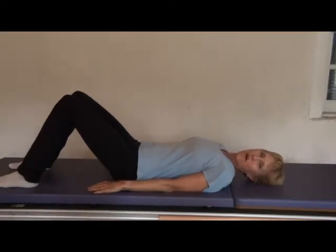Hi, I'm Lori Higgins from Core Connections, laurihiggins.com, coreconnections.com, and I'm here to talk about finding neutral pelvis.